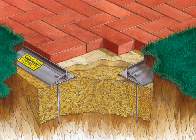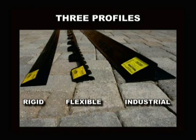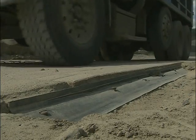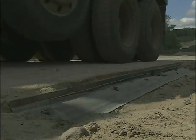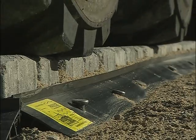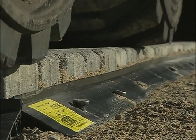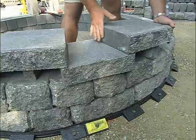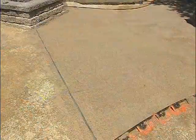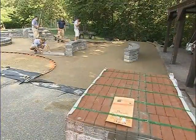Pave Edge is the world's strongest and most versatile paver restraint, with multiple profiles to meet various design applications. Pave Edge does not compromise its strength and integrity by trying to have one product meet all application needs. Let Pave Edge's unique design features support your quality installations and save you labor costs. Pave Edge is offered by Pave Tech and distributed by quality paver manufacturers and distributors across the country.